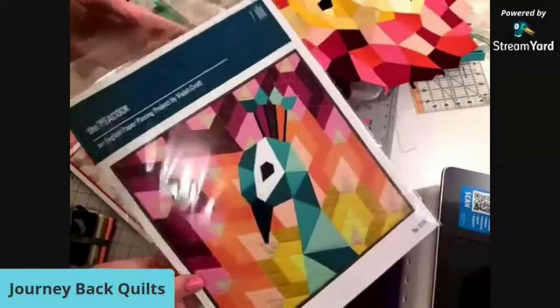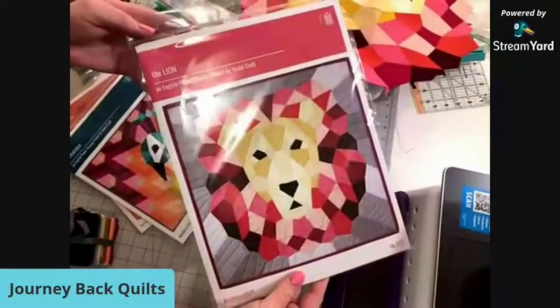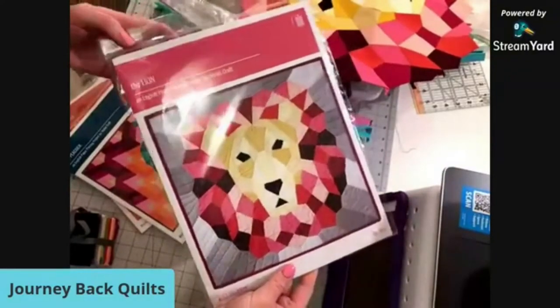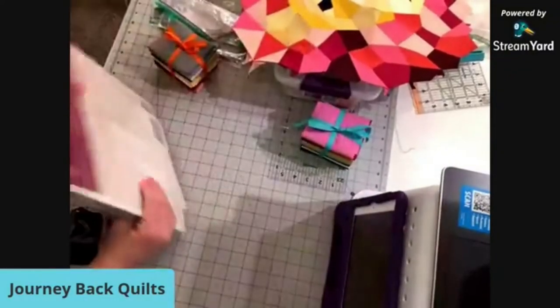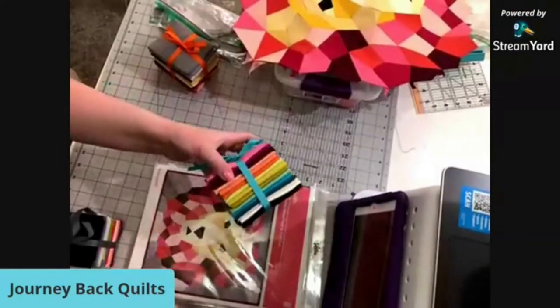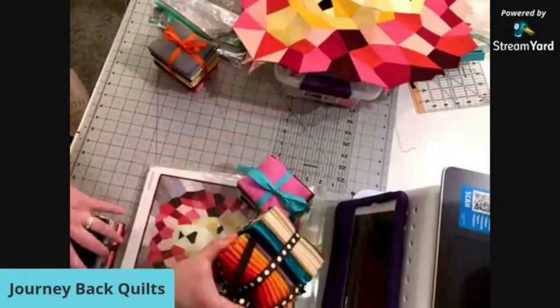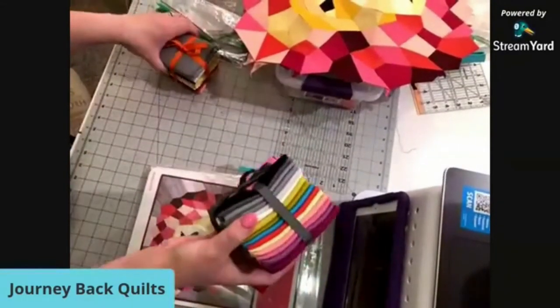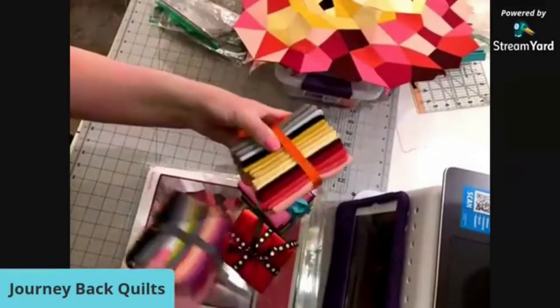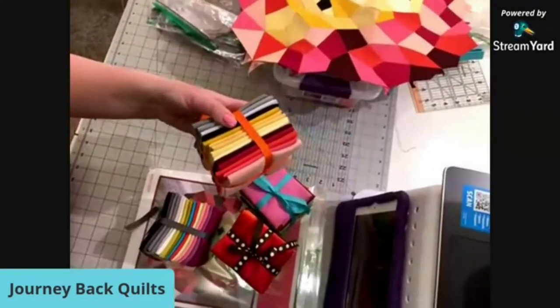Isn't she pretty? And then the one I'm working on right now is the lion. The link for this is in the description box, and we have fabric kits available for all of these as well - peacock, rooster, barn owl, and the lion. Okay, let's turn that light back on, it's too dark.